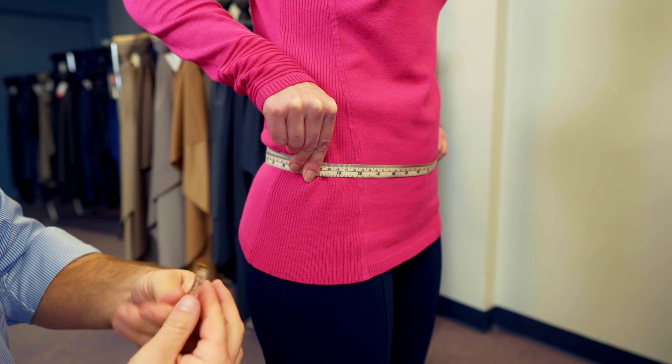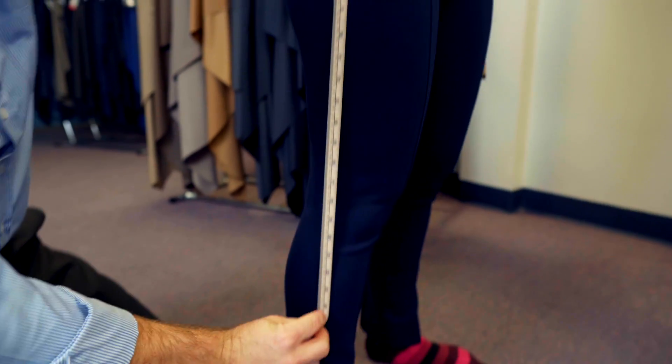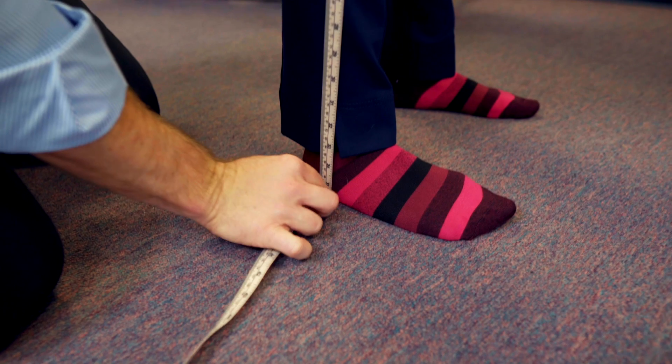From our marker, we measure from the top of the measuring tape all the way down the leg until the tape meets the floor.